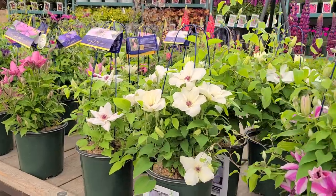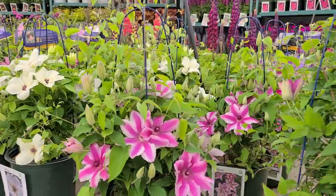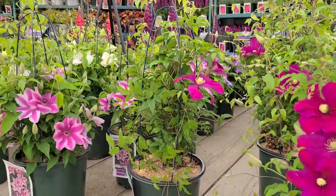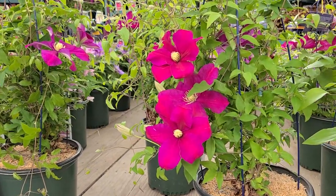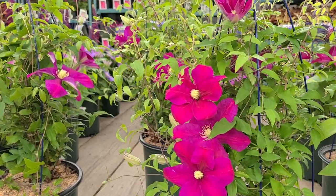As I run my eye over all of these beautiful clematis that we have assembled here on this wagon, I wanted to show you a couple that will give you the opportunity to grow some beautiful flowering vines depending upon whatever height you need in the garden.